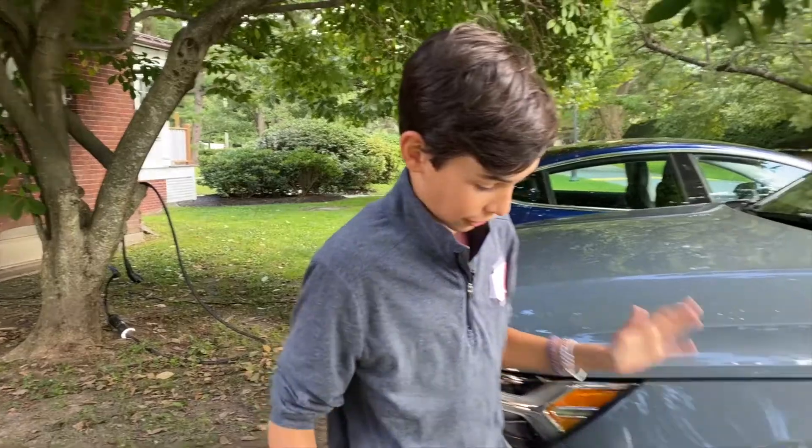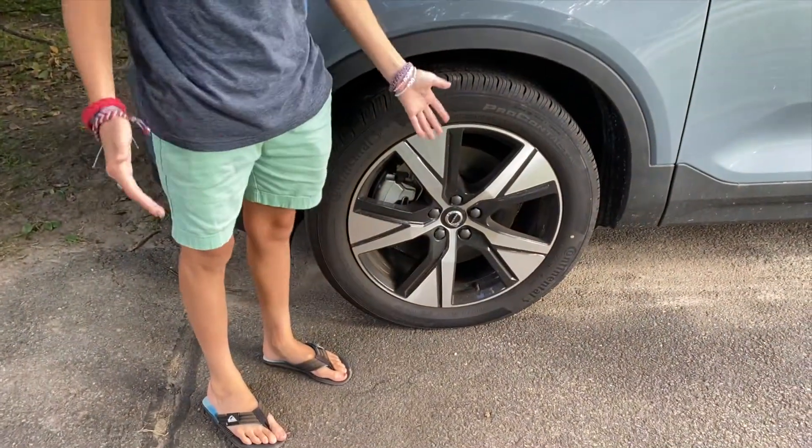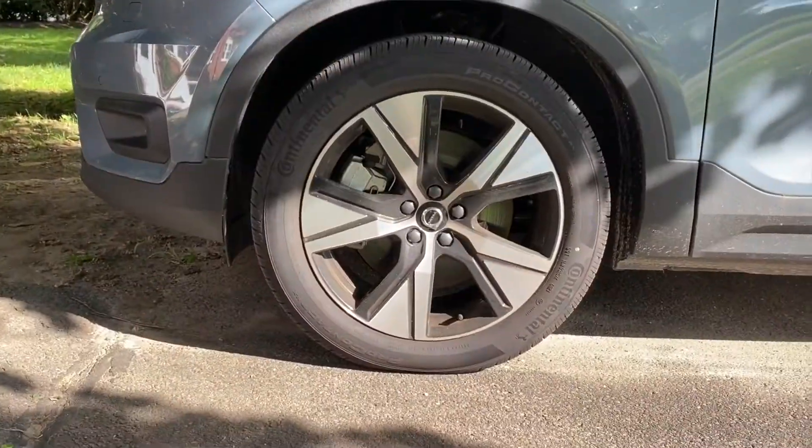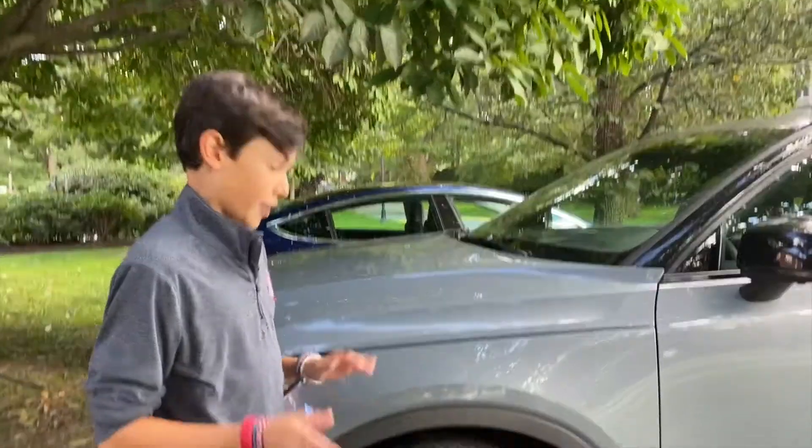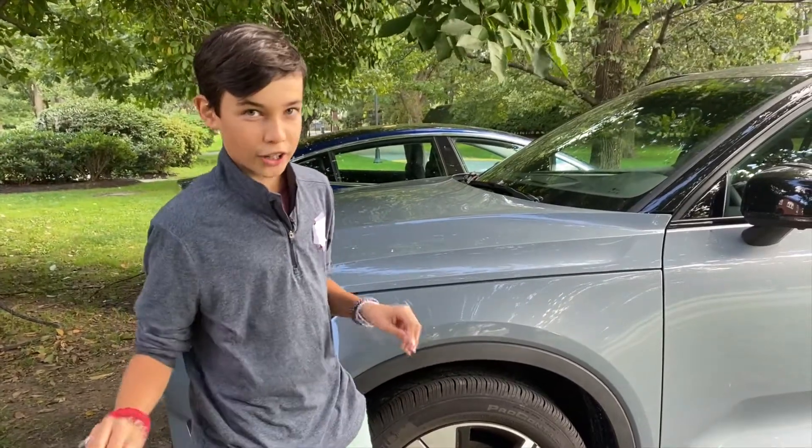I do very much like the wheels on this car. These are I believe the 19-inch options, and you can also get 20-inch options, though I'm not 100% sure which these are.